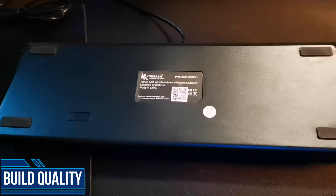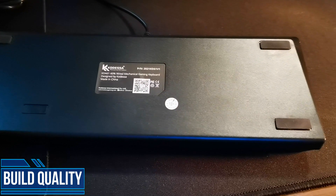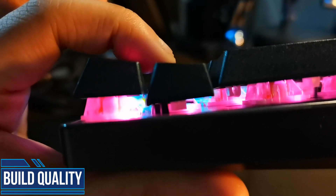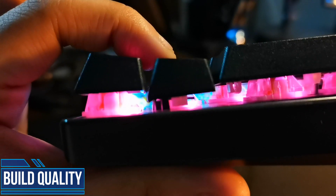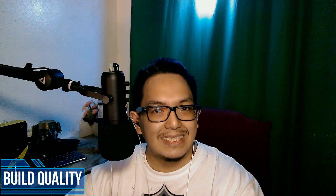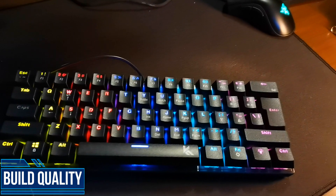Build quality is nowhere near what you'd expect for a keyboard of its price. It's very lightweight, highly plasticky, and very hollow. I don't even know what kind of stabilizers they used here, and I don't even know how to modify them. The cable is non-detachable as well, so keep that in mind.